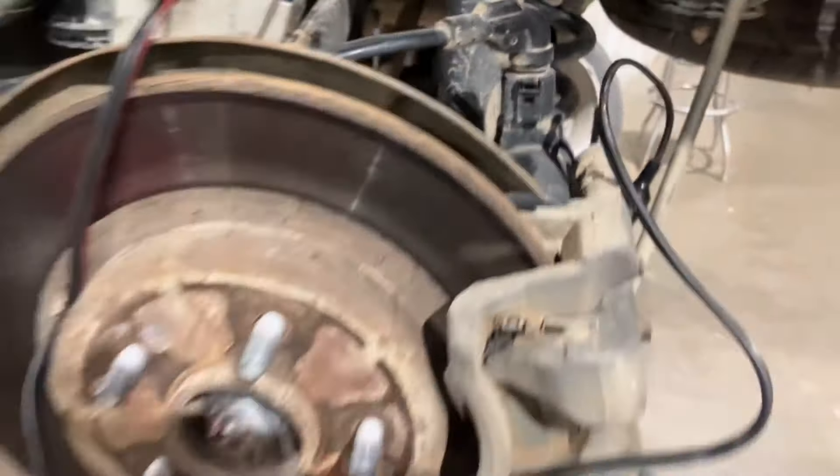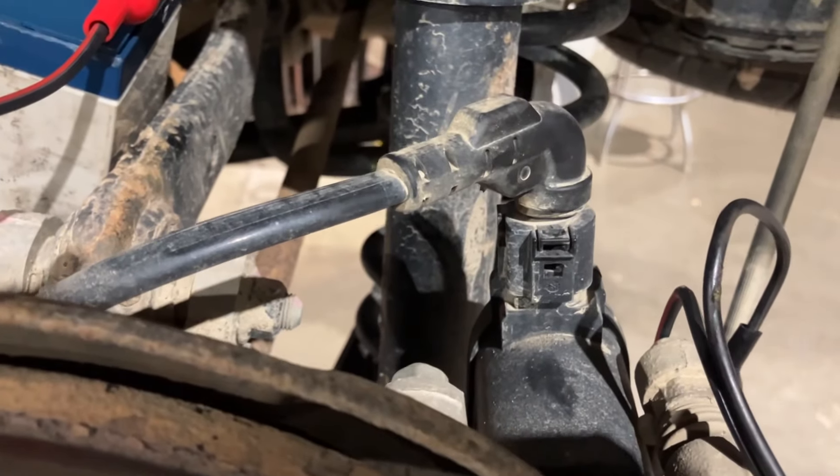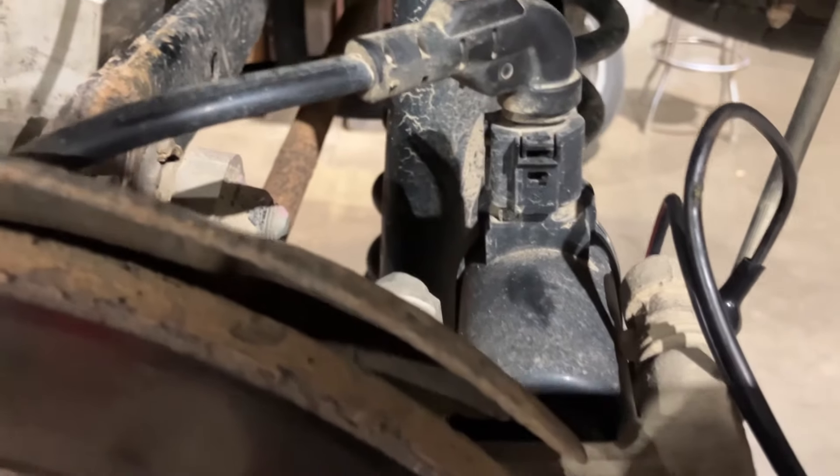Okay, this happens to be a Hyundai Santa Fe, and it has an electronic parking brake. In order to replace the pads, I've got to retract the caliper, but with the electric parking brake motor, it is hard to do.